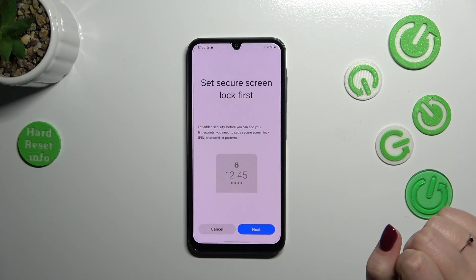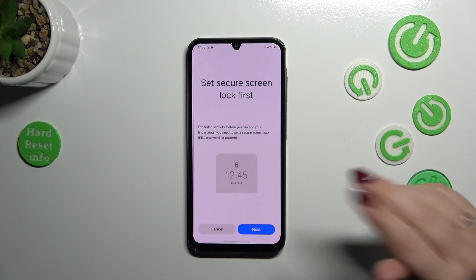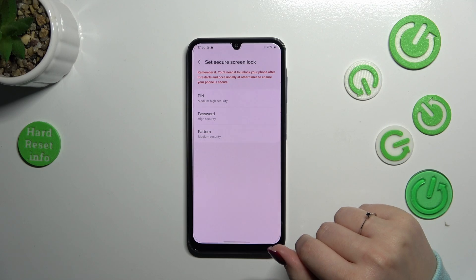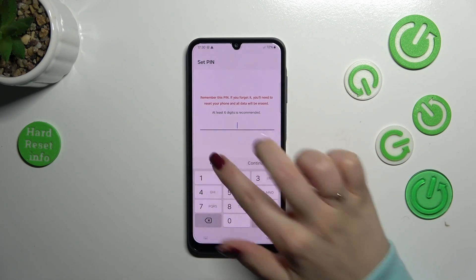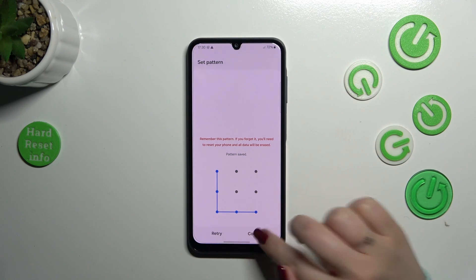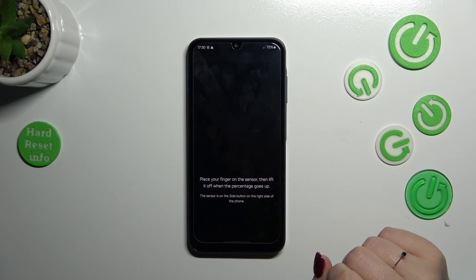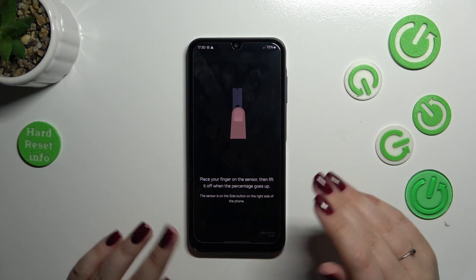Tap on Continue. If you do not have a regular screen lock, you will have to add one right now. If you've already got one, you will be transferred directly to the next step. Let's tap Next. I'll choose a pattern — not a PIN. Let me draw the pattern, tap Continue, redraw it, and confirm.